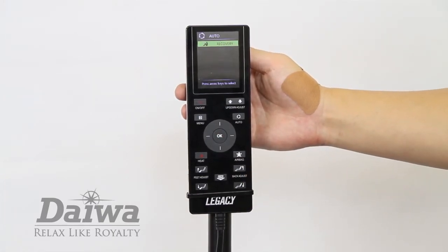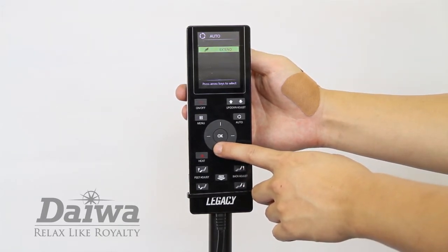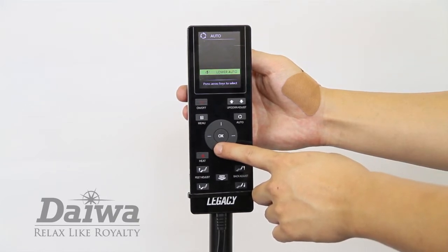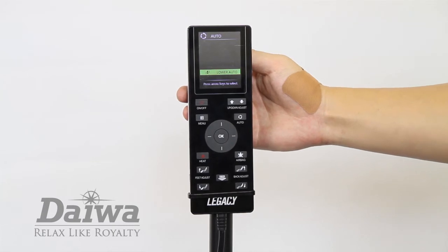The Legacy comes with six automatic programs: Recovery, Extend, Relax, Refresh, Upper Auto, and Lower Auto. Use the left-right and up-down buttons on the direction dial to select the automatic program.